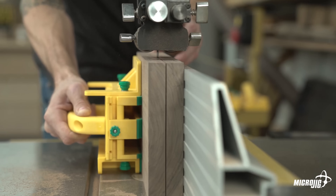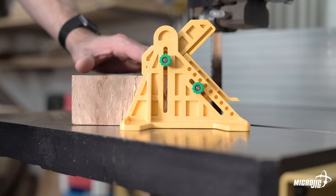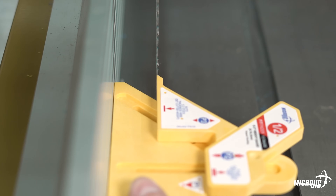Speaking of the bandsaw, say you have a thick piece of wood that you want to resaw directly in half — piece of cake. Simply place your stock under part two, drop the part down, and then tighten the knobs to lock in the measurement. Hold the bottom of part one to the fence and align the point of part three with your bandsaw blade. Boom — easy money.